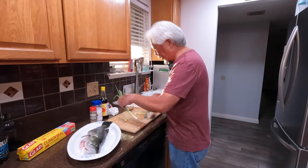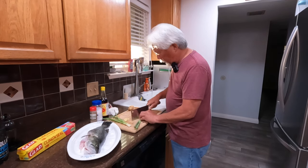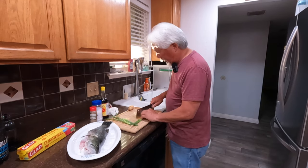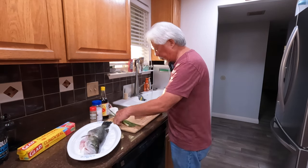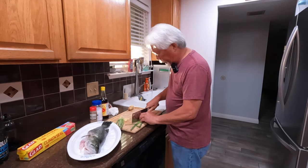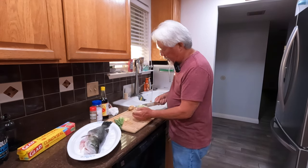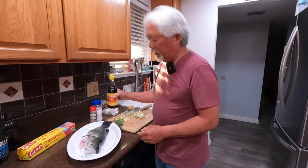Then I take the green onions. For one fish like that I usually take two or three strands. I cut until I hit the green part and then stop — those go in the steamer. The chopped green onions and ginger are ready; the sliced green onions will be used afterwards.